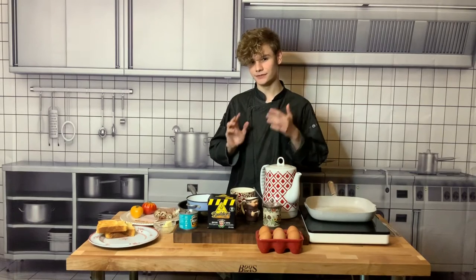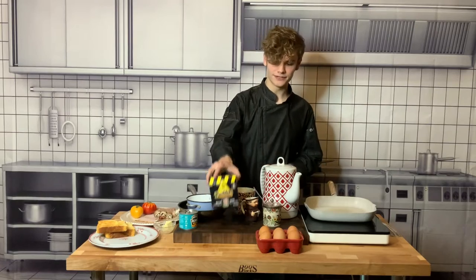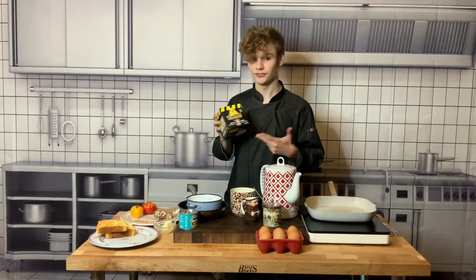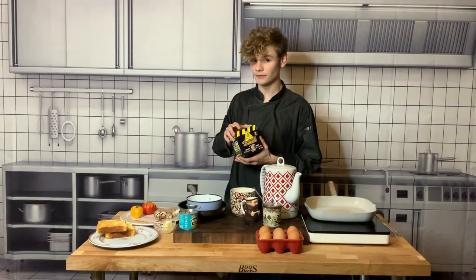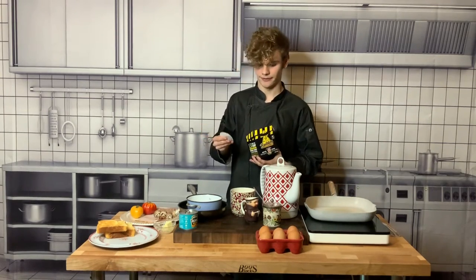The first step in enjoying your British breakfast is to make your cup of tea. I've selected a really nice British tea here — Builders — it's my favorite. But this tea is very particular. You have to drink it with sugar and milk if you really want the true experience. It's just not as good if you don't do it that way.